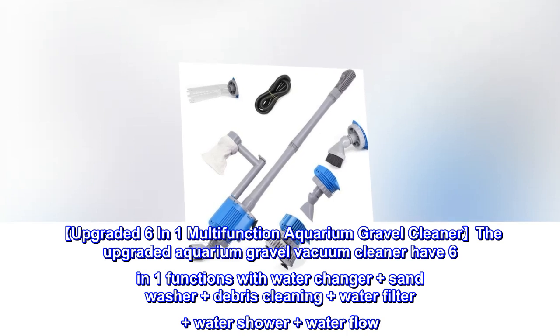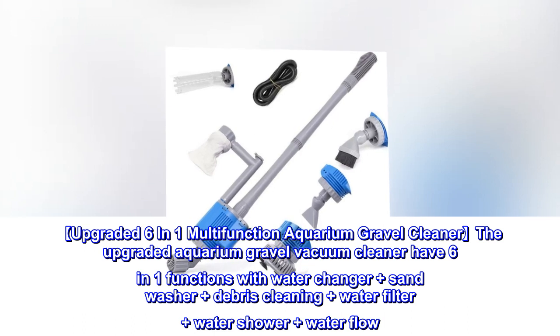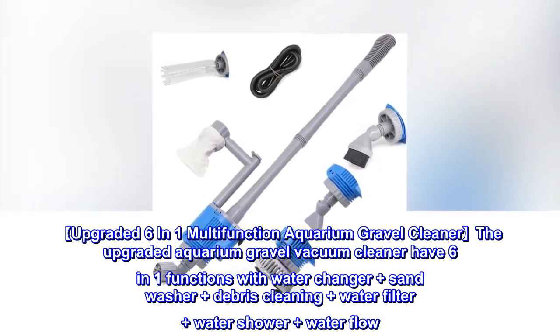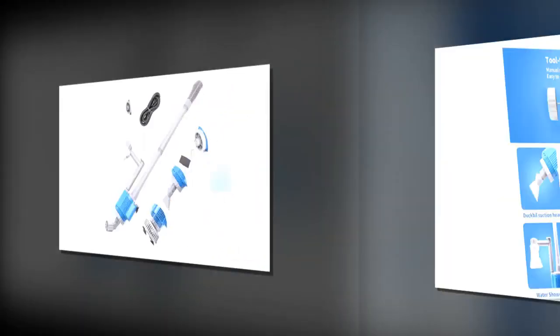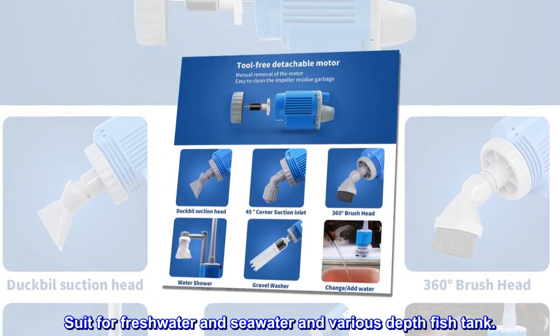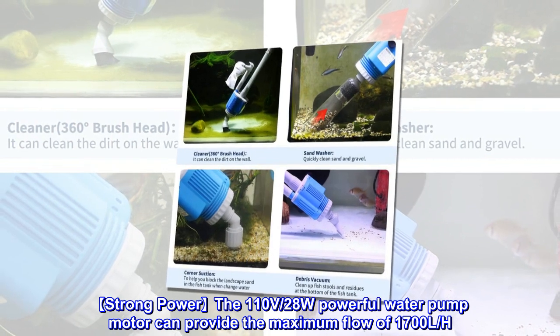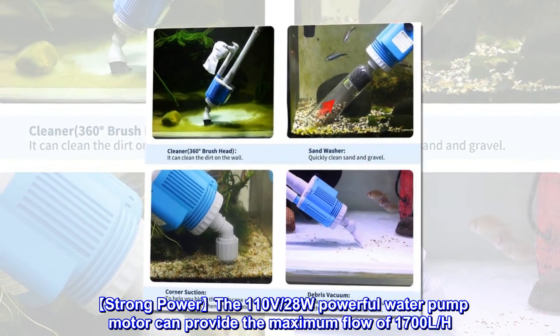The upgraded aquarium gravel vacuum cleaner has 6-in-1 functions: water changer, sand washer, debris cleaning, water filter, water shower, and water flow. It suits freshwater and seawater and various depth fish tanks. The powerful 110V, 28W water pump motor can provide a maximum flow of 1700 L/H.